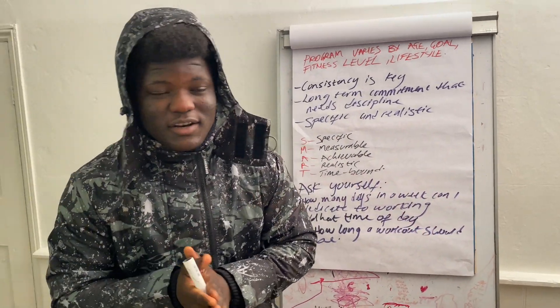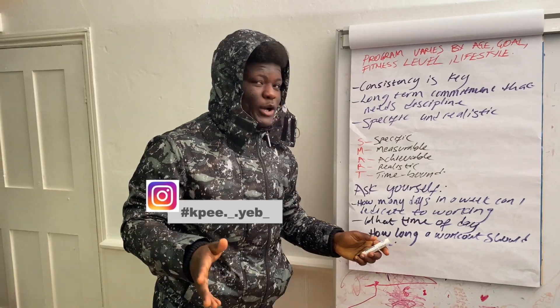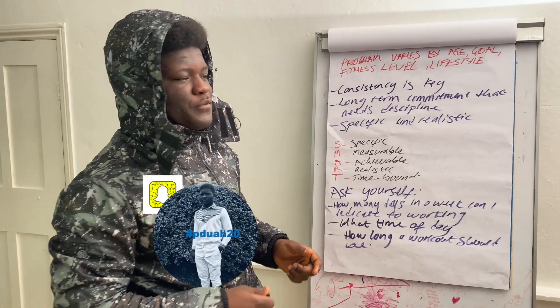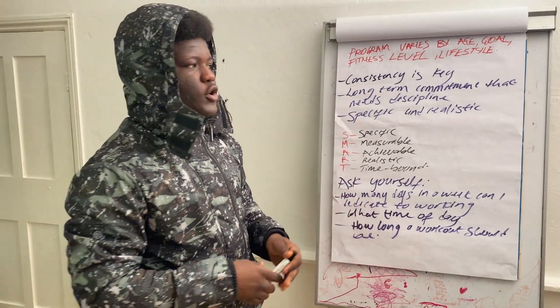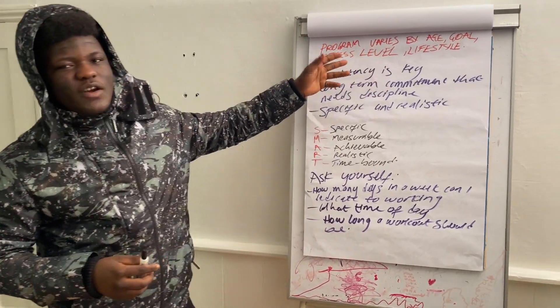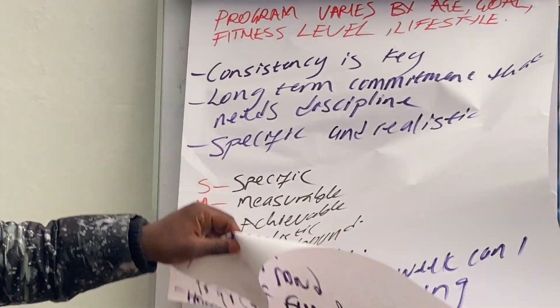Yo guys, what are you saying and welcome back to another video. Today I'm not in the gym, I'm not doing a sit down video. Today is a fitness plan video, basically for beginners how to make your own fitness plan, instead of going to buy it from other people. Not everyone has the money for that, so I thought I would put something very general, very basic. I tried my best to condense everything on here.